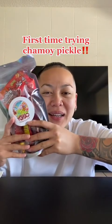Look, I finally got my hands on a chamoy pickle, so we're gonna try it together. I'm so excited for this.